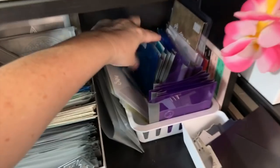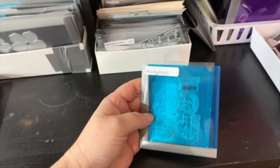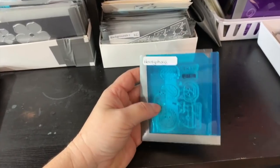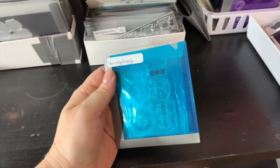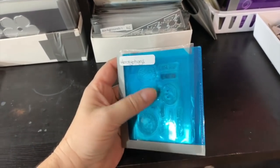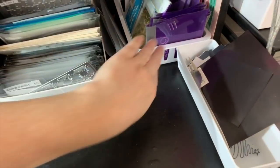I have my stamp and die sets here — I bought the stamp plus the die. It's really cute because I'm not a fussy cutter — I don't like fussy cutting. One day I'll probably get to do it, but not yet!